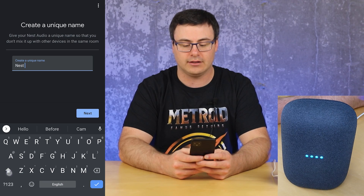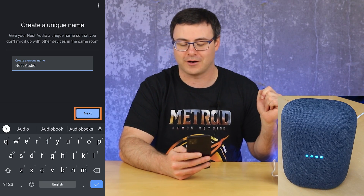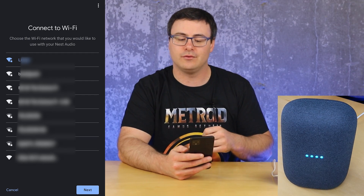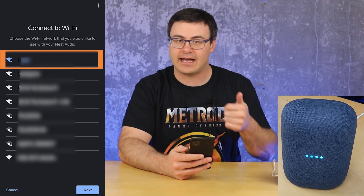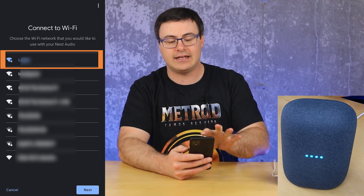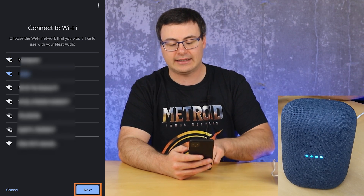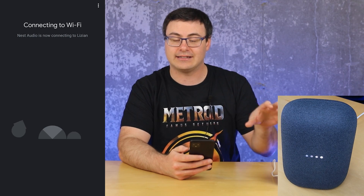For this one I'm just going to call it 'Nest Audio' because it's the first one in my home and I'm not too sure where I'm placing it in the end. I've hit next, and now I have to go through the Wi-Fi connection setup process. You will need to have your Wi-Fi credentials, and then you're going to be able to do this connection process. Once I've selected mine, I hit next and now it's trying to connect to the Wi-Fi.